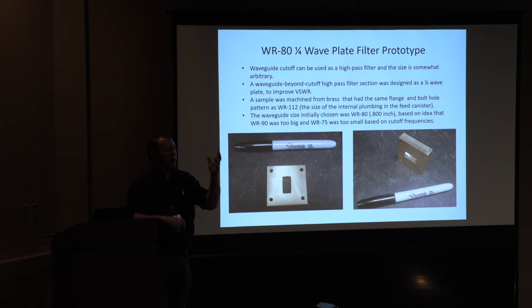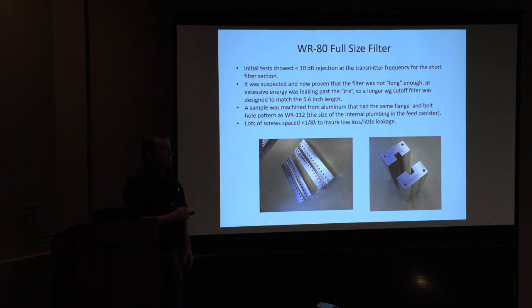I had a piece of WR-75 on the bench, measured it, and guess what? Not good enough — too much ripple in the passband of my receive channel. It cut off real nice at 7.2 GHz but didn't look so good at 8.4 GHz. WR-90 — that's too big, 6.5 GHz cutoff, that's going to let the transmitter through. So obviously custom. I picked an intermediate size off the top of my head: WR-80. We made a WR-80 piece and measured it — it wasn't good enough, only about 10 dB rejection. That wasn't a very long piece of filter though; let's make it longer, go to a full 5.6 inches.